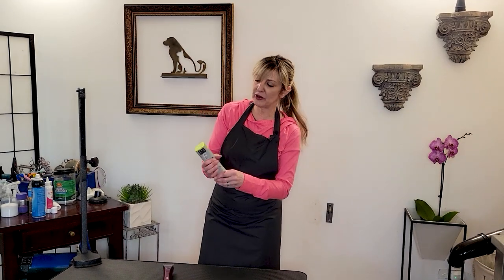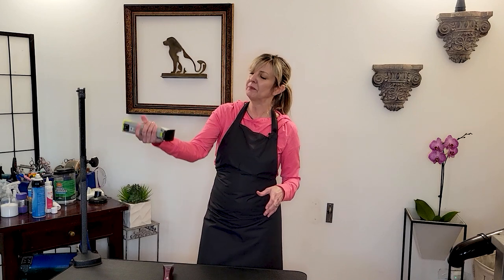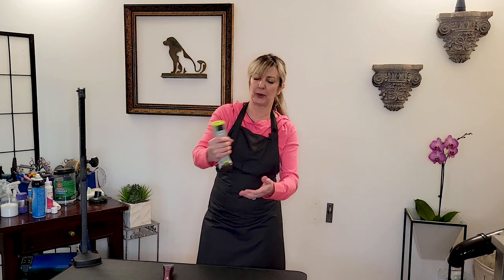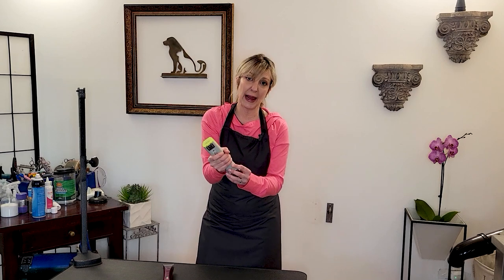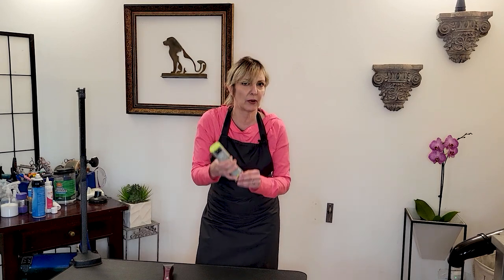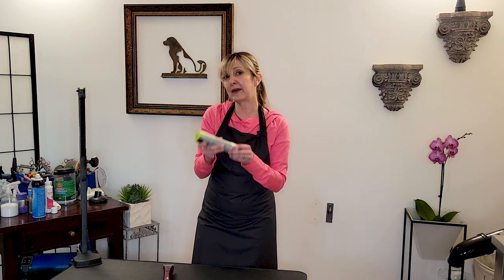Before we zoom in, depending on your hand size you're going to hold a clipper a little differently. What you see a lot of people do is just wrap their hands around the clipper and clip like that — full around. If you have a small hand, that may be the only way you can hold clippers, or if you're using a really big clipper or maybe a clipper with a clipper vac. So there are different variables. But for our basic clipper work, let's zoom in and show you what I'm talking about.